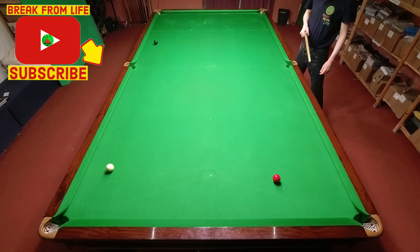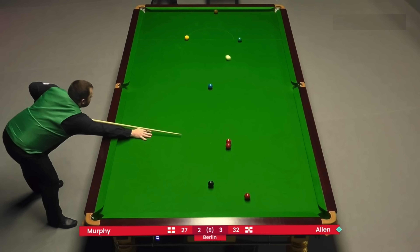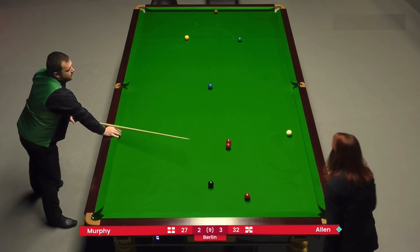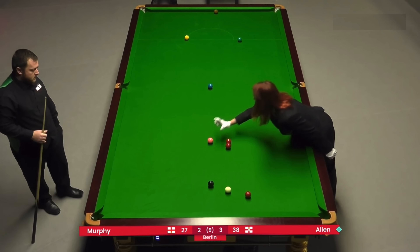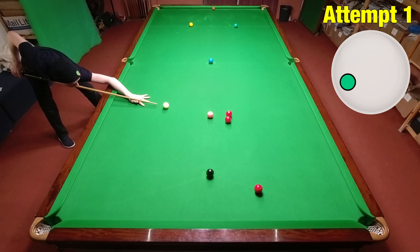We start with Mark Allen, who's going the wrong way down the table off the pink and has to spin the cue ball around five cushions to end up in perfect position on the red. To play this shot I'm going to need a lot of left-hand side and just enough backspin to end up short of the middle pocket.